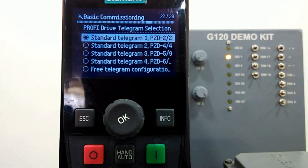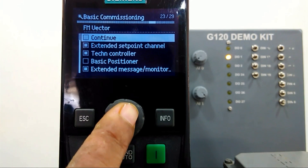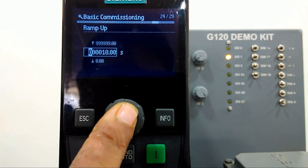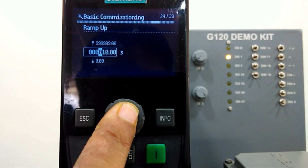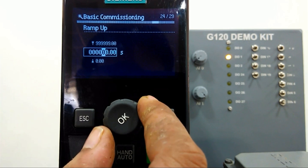Then standard telegram — this facility is loaded by Siemens when we are controlling the drive from the PLC. That time we configure the standard telegram, which we will see in the next video. We will continue — ramp up time we can set. Right now I will keep this ramp time at five seconds.